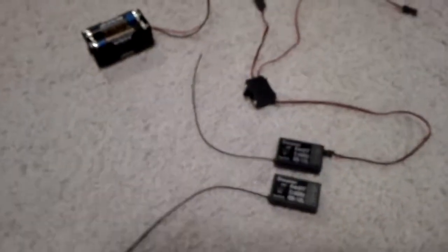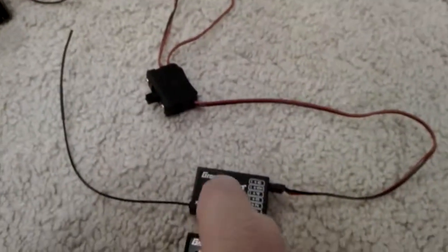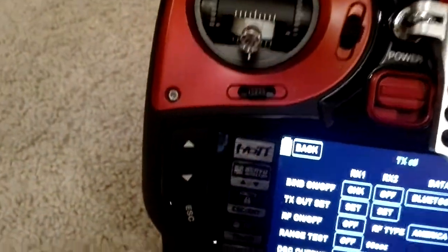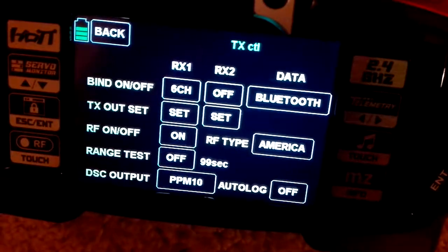So now I will go back to my receiver. I will turn the switch so I have power. Now I will press and hold this button until the light goes off. And now I'm hitting off here. Went to check and it binded.